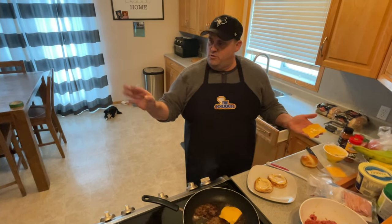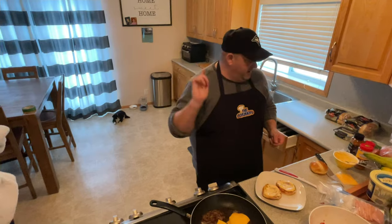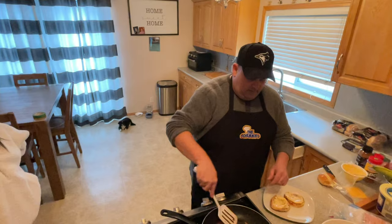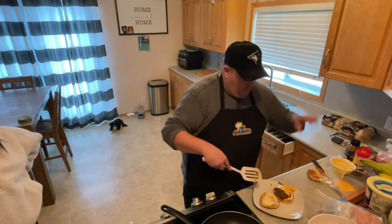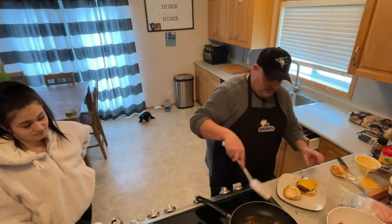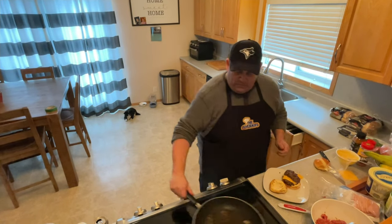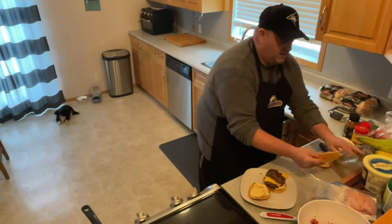We're going to triple patty that bad boy. We're unscripted here on the Chambi Show — that was a little hot there. I kind of wrecked a slice of cheese and I don't like that on the Chambi Show.